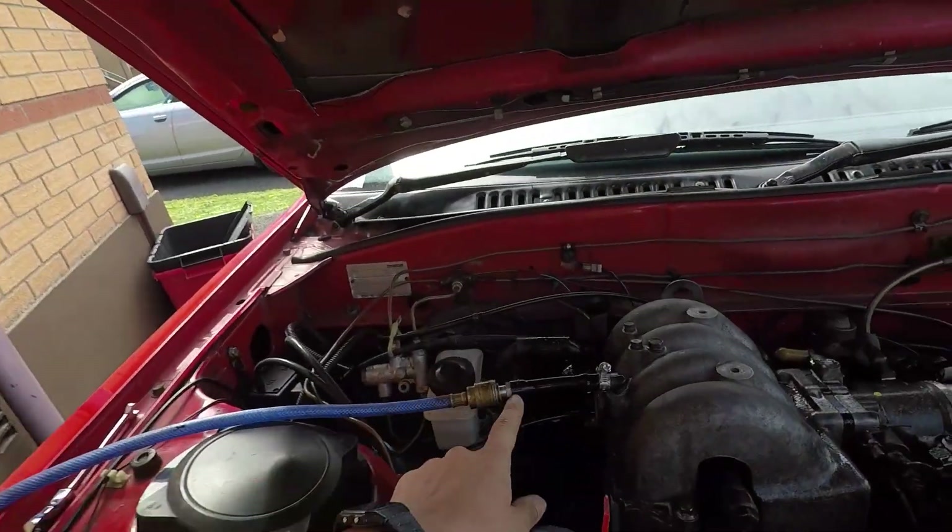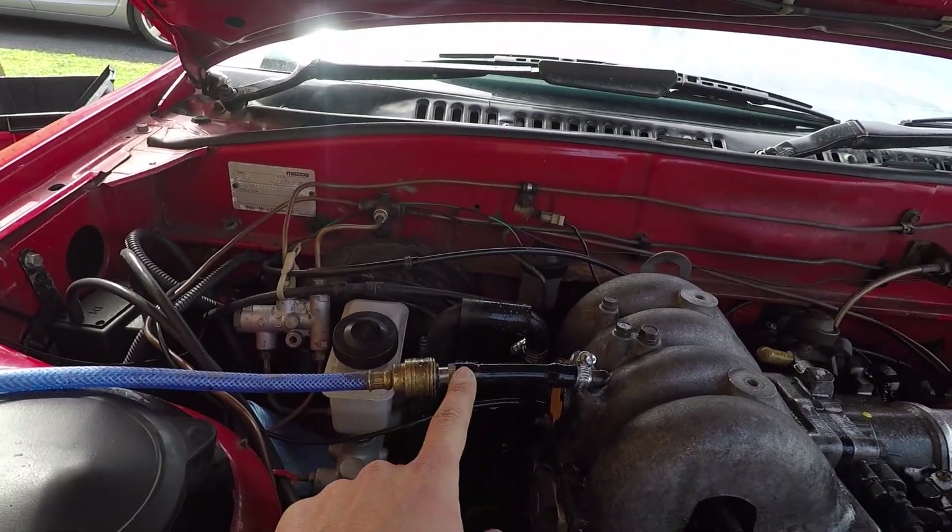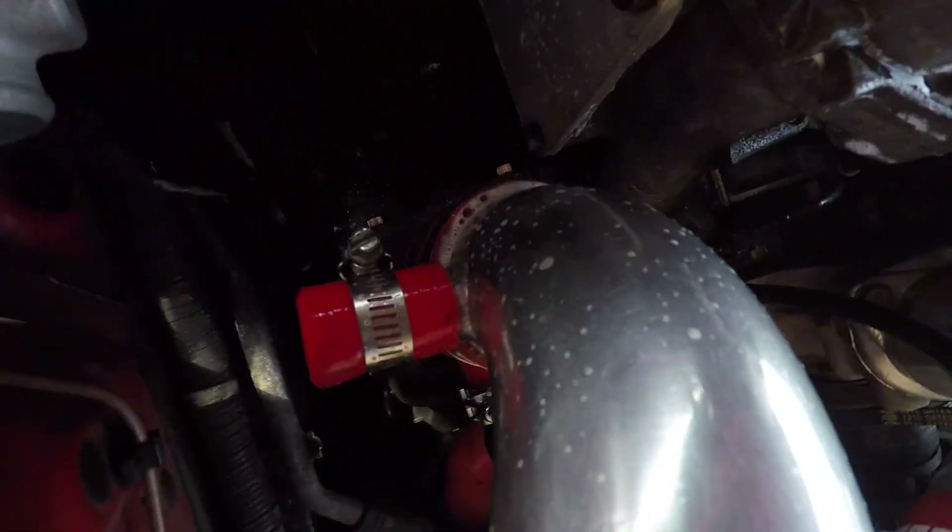After all that messing around, trying to use smoke, trying to use the boost leak tester I bought online — all you really need is one of those fittings and a compressor. That one seems to be the worst.